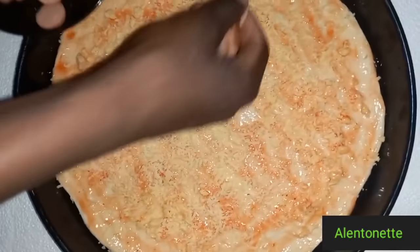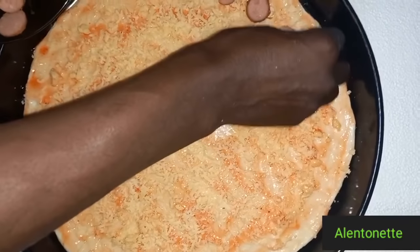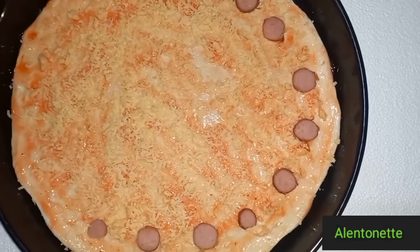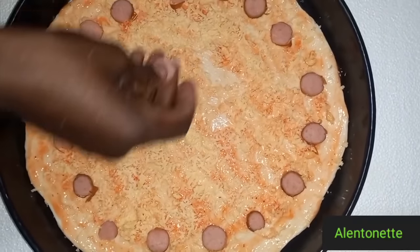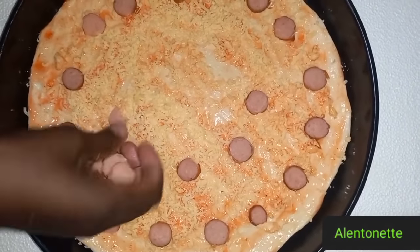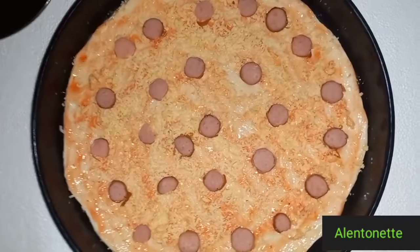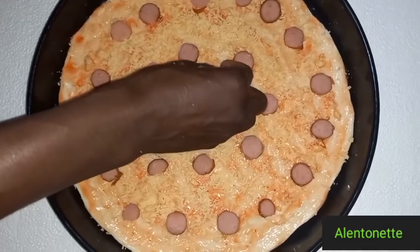So we are going to start by arranging our sausages. Make sure you distribute them evenly and don't overwhelm your pizza. I want to thank you all guys for the 100 subscribers — thank you so much for the love. Let's keep on subscribing, sharing, liking, and doing all the positive things to this channel.